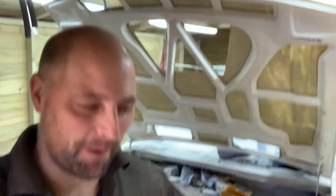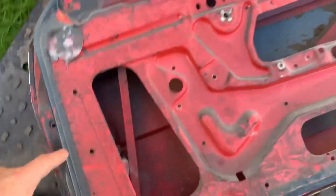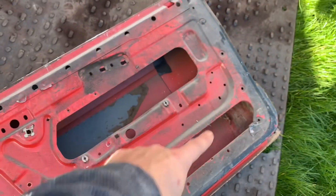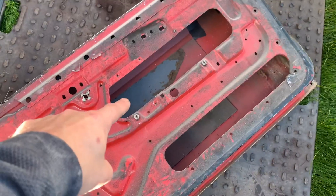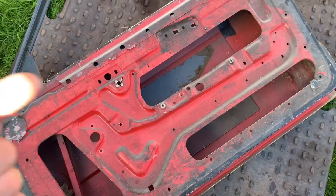Hey, how's it going? Welcome back to the channel. We're getting ever so close to finishing this, which is great. Today we're going to do a little bit on the boot lid because it's not quite white enough, and we're going to do one of the doors as well. So let's crack on - we're going to cut all this out, get the door skin off, and we've got to make a thing in here - you'll see it on the picture.